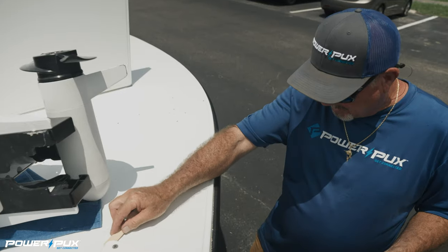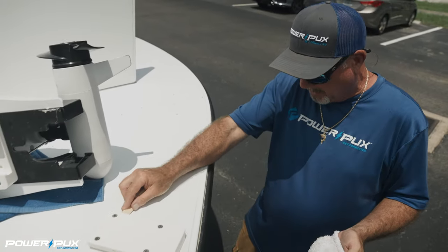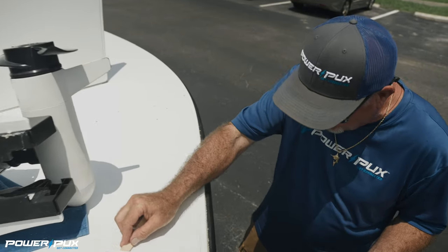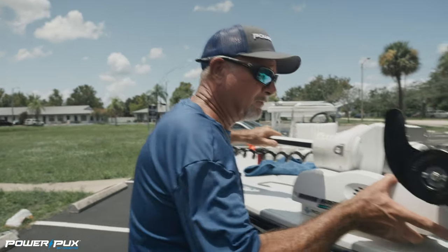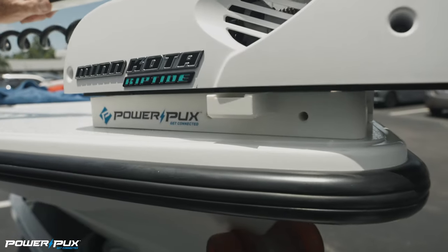When we're done getting the bulk of the caulk off with the tongue depressor, we'll hit it with a clean rag and some denatured alcohol and that will get the rest of it nice and clean. We've got the bracket attached to the trolling motor, we've got the puck mounted to the boat, we're wired up to the battery — we now have a powered puck. Let's slide it on and see how it works. Voila, we're powered up.